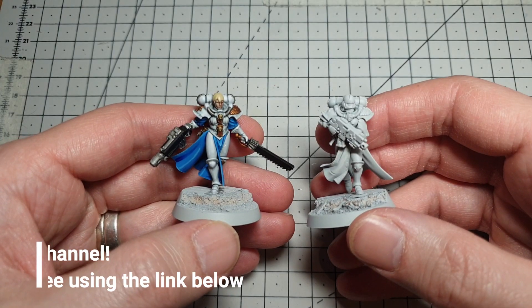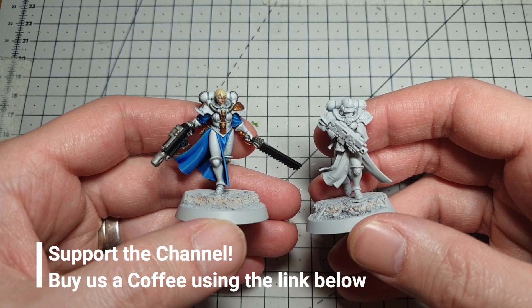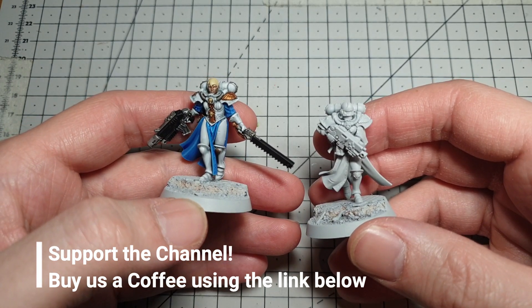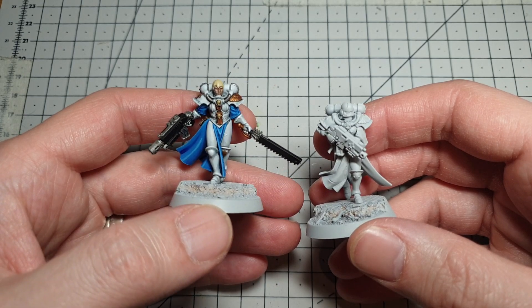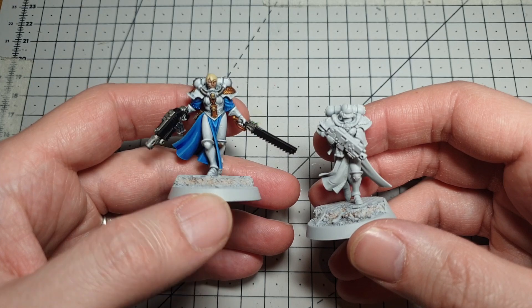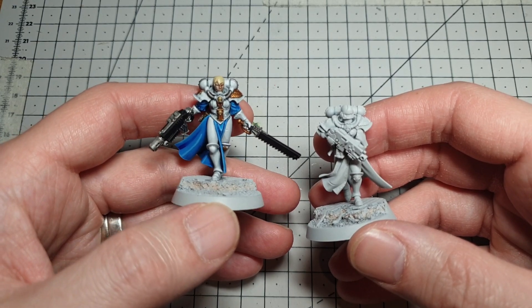Hello and welcome back to the Cocked Dice. I'm here tonight with a quick painting tutorial on how I'm going to paint my Sisters of Battle army. If you've seen my previous video, I'm going with the blue and white armor scheme shown there. This is an in-progress model, about 80% done — I've just got a little bit of highlighting on the black, the gold, and the details left to sort out.